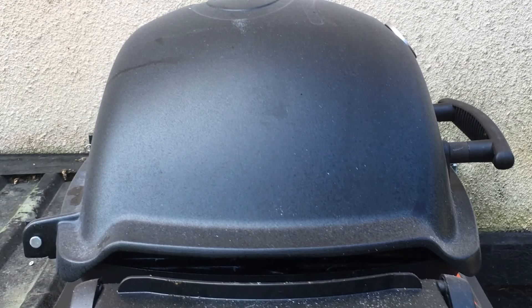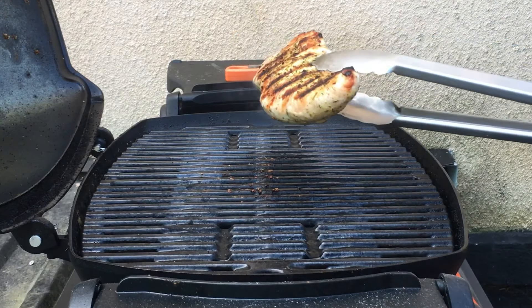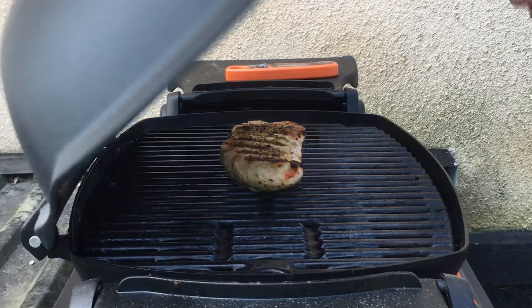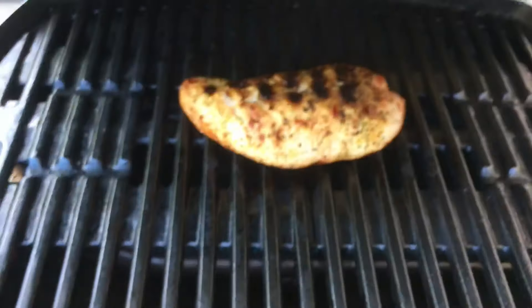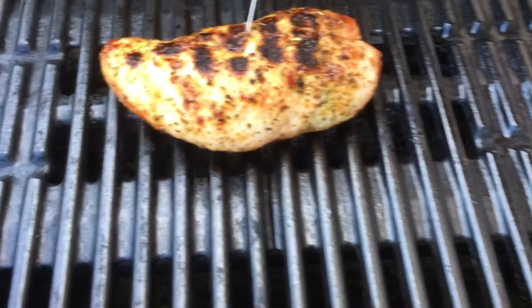This little grill is really good. So this is about 10 minutes in — it's time to flip it. It's got some nice grill marks on there, at least I consider them to be nice. And then we're almost at 350, about 175.